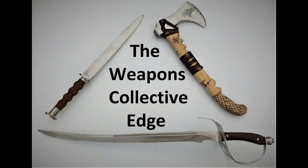Welcome to the Weapons Collective Edge. Today I'm going to do a review on a bowie knife. I thought it'd be a nice backdrop to show you what it's like out here in Idaho, a couple miles out in the wilderness. It's quite beautiful.